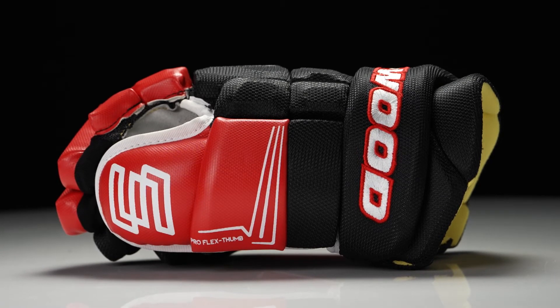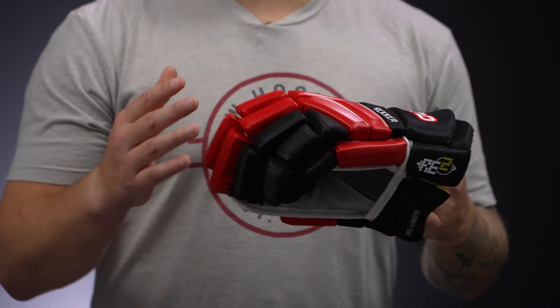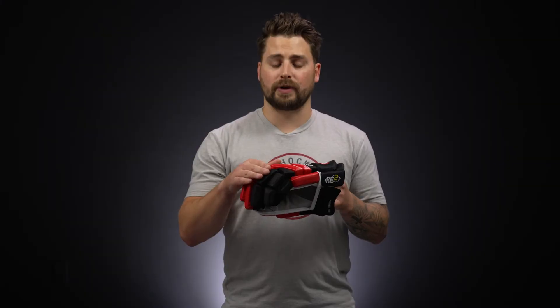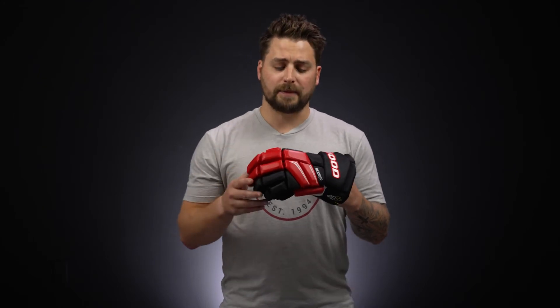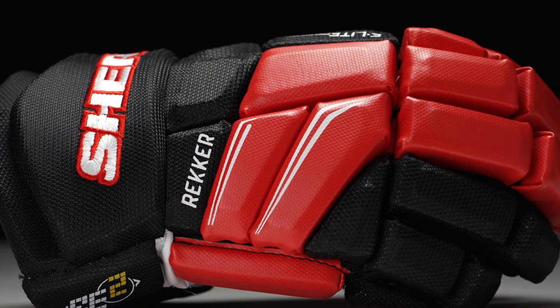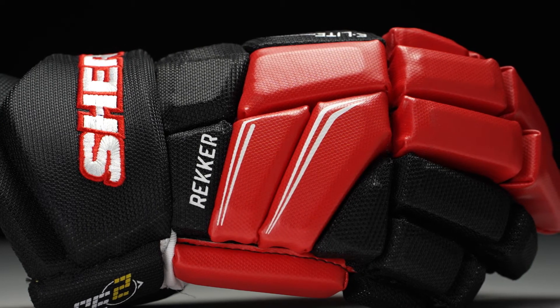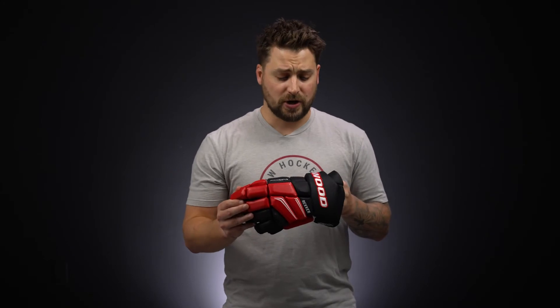Diving into the protection package, a nice jump up from the Element 4 with dual density foam protection and plastic reinforcement. That foam is going to give you that nice soft impact absorption, and then that plastic insert reinforcement throughout the fingers, the backhand, and the finger block is going to help disperse that impact energy, giving you that extra level of protection from a slash, a stick check, or that occasional block shot.